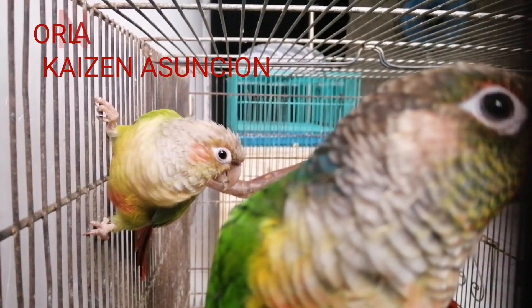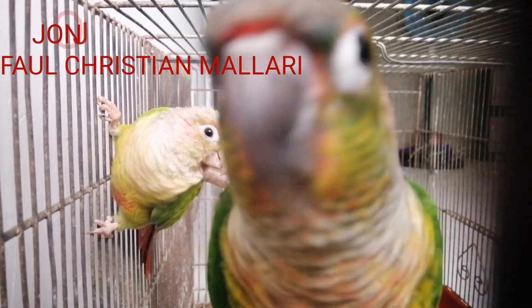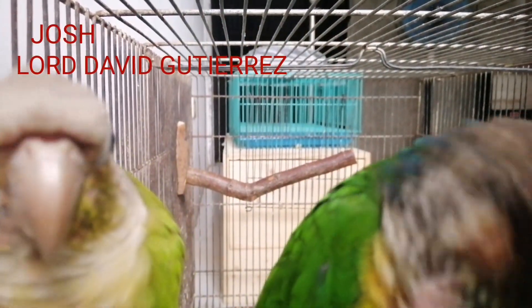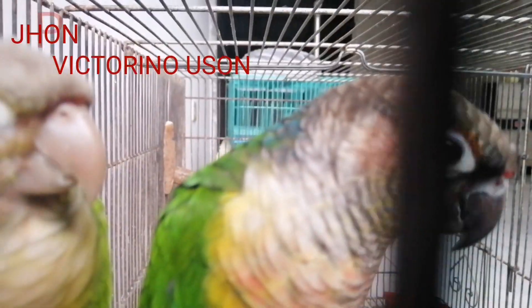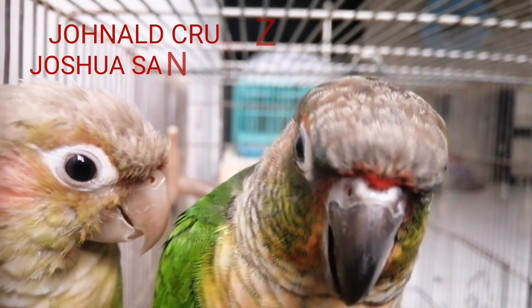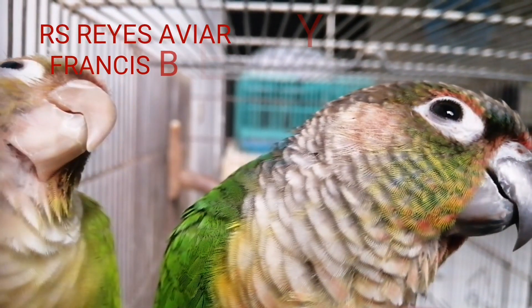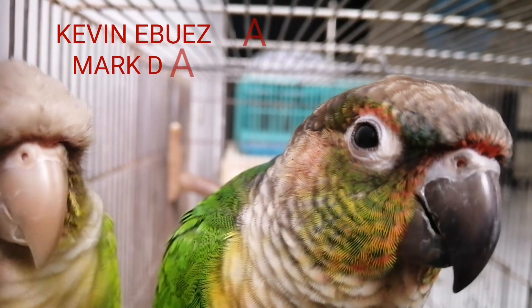Thank you ma'am. Shout out sa ating mga kahabi: J.K. Losa, Kacin Asuncion, Orlando Bideña, Paul Christian Malyari, John John Pareño, Lord David Gutierrez, Joss Steven Abo, Victorino Yuzon, John Patrick Aurea, Joshua Santelises, Ronald Cruz, Francis Benitez, R.S. Reyes Ibiari, Mark Teniel, at Kevin Ebuesa.